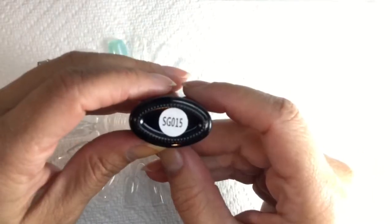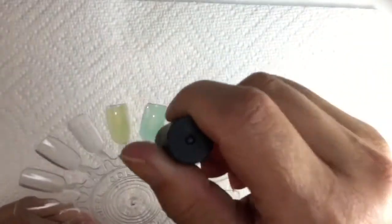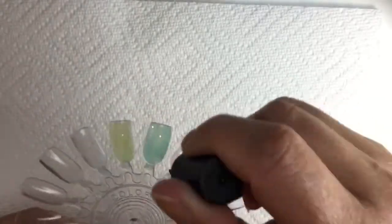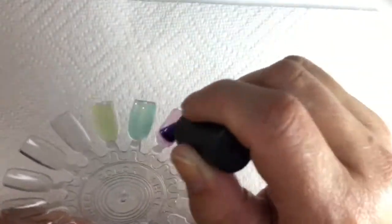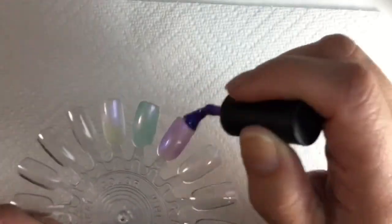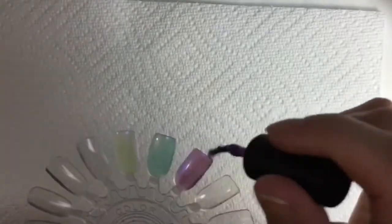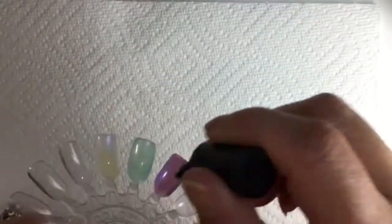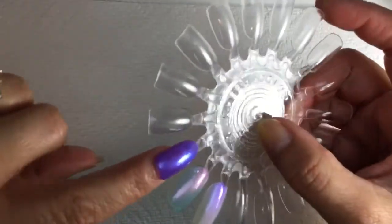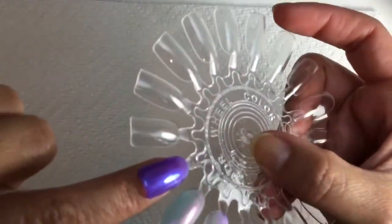Third one is SG015 — a very gorgeous purple shade. It does want to be sheer on that first coat but builds up really nicely as the coats go on. I really enjoyed this quite a bit; a full manicure in this would be so pretty. Here's the second coat — you can see it building up, and it has a really beautiful bluish shimmer to it. The third coat looks gorgeous — kind of reminds me of Tonic Light of Lyra. After top coat and cure, really really pretty.